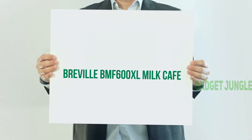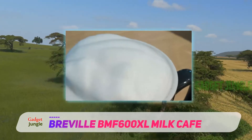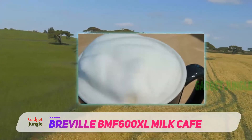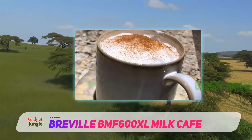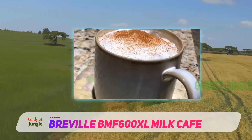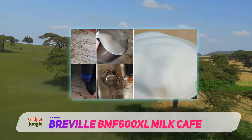Breville BMF 600 XL Milk Cafe. Let it be coffee, hot chocolate, cappuccino, or chai lattes — here's the machine born to bless your taste buds. It brews both hot and cold frothed milk that's very smooth, silky, and consistent, while allowing you to adjust the temperature and the amount of foam as you see fit.